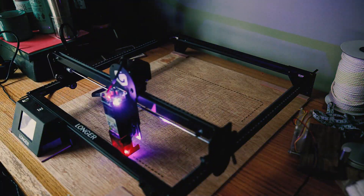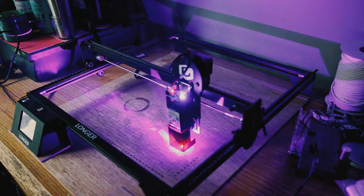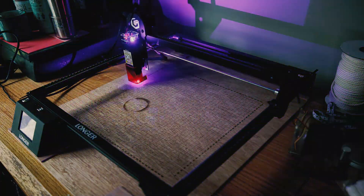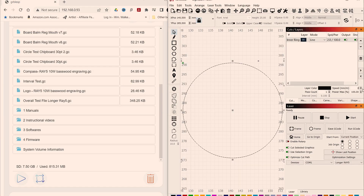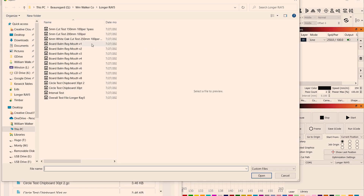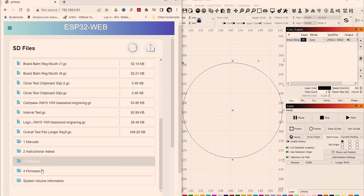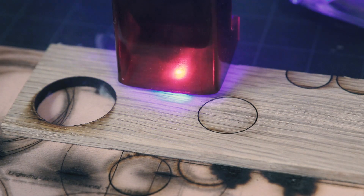With the machine working as it should and mounted to my spoilboard, I decided to make a grid pattern of the work area using the machine itself to help with positioning materials under the laser module. To test the power, I took a piece of 6 millimeter white oak and made a test file to cut at 250 millimeters per minute at 100% in one pass.